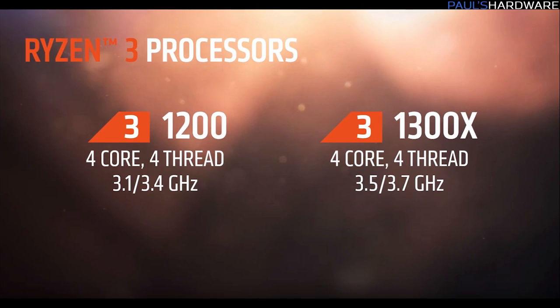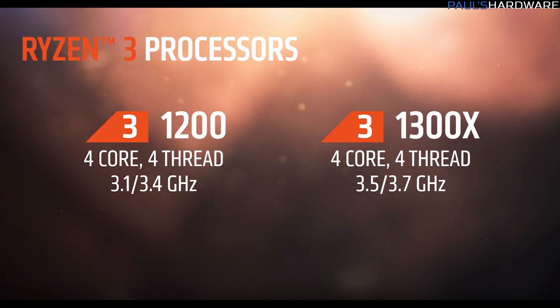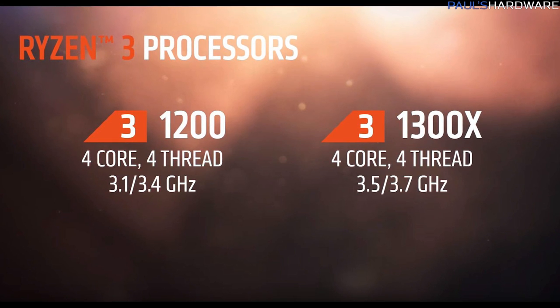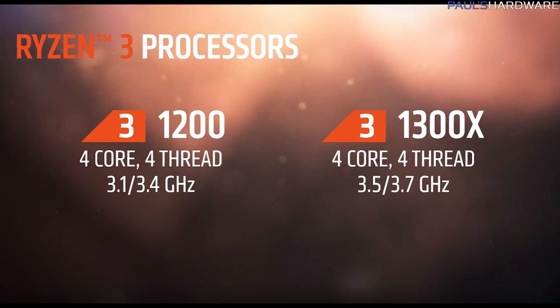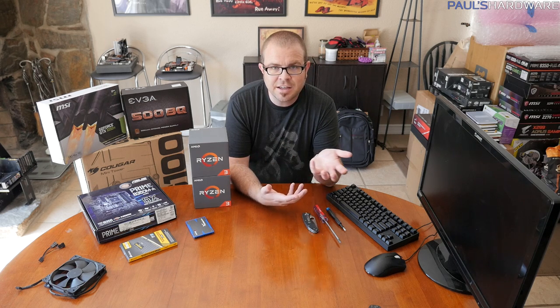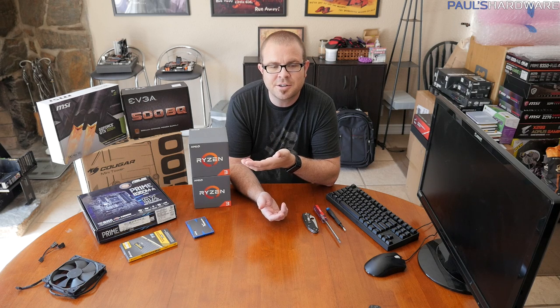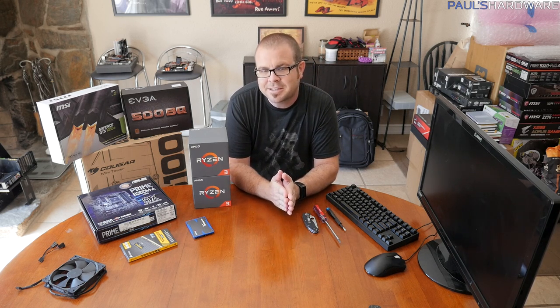My personal opinion: you should pretty much ignore the Ryzen 3 1300X, which ships at 3.5 GHz base and 3.7 GHz turbo. The 1200 is clocked lower at 3.1 GHz base and 3.4 GHz turbo, but since both are unlocked for overclocking, just take that R3 1200 and set it at the same frequency as the R3 1300X, and you have an R3 1300X for $20 less.